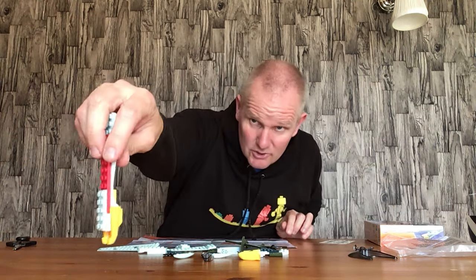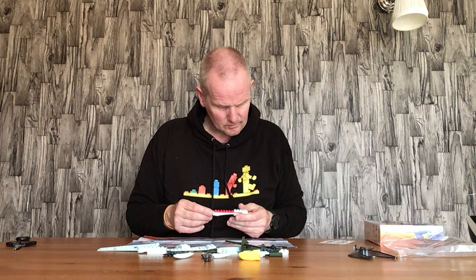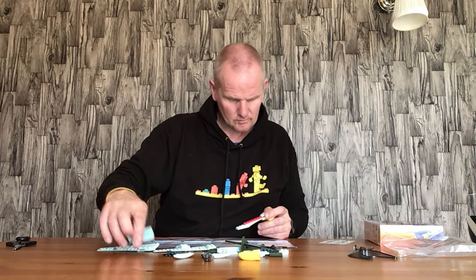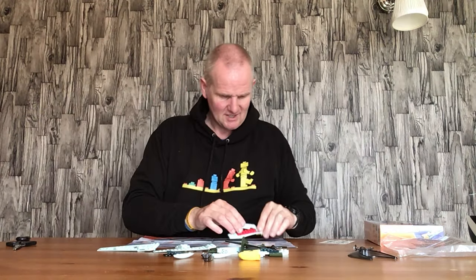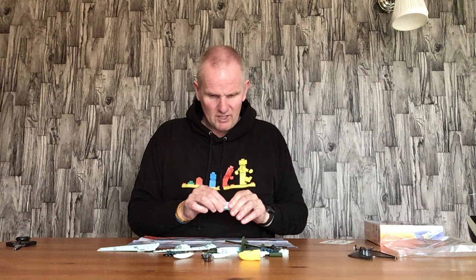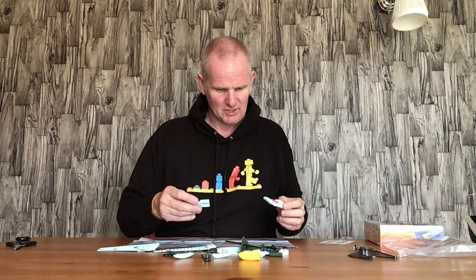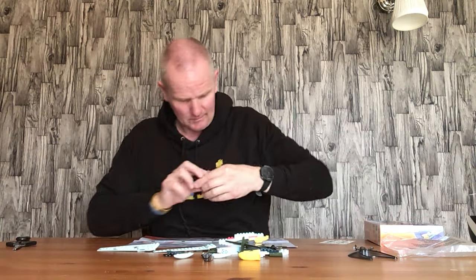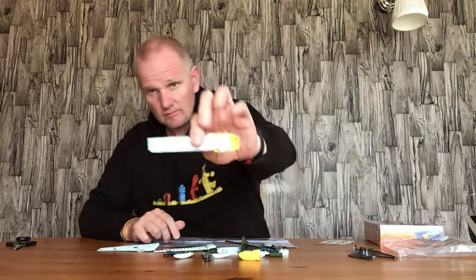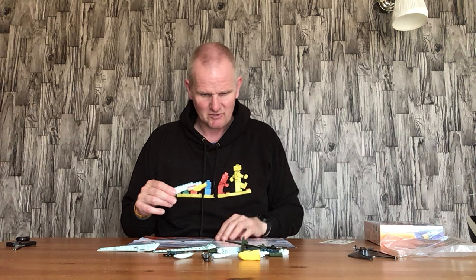Now we have a five-by-two plate with some bits on the side, and that bit goes on there like so on both sides. There is the possibility that if you were a skilled Lego builder you could actually use these pieces and incorporate them into Lego as well, but I don't have the time to commit to that sort of building at the moment.